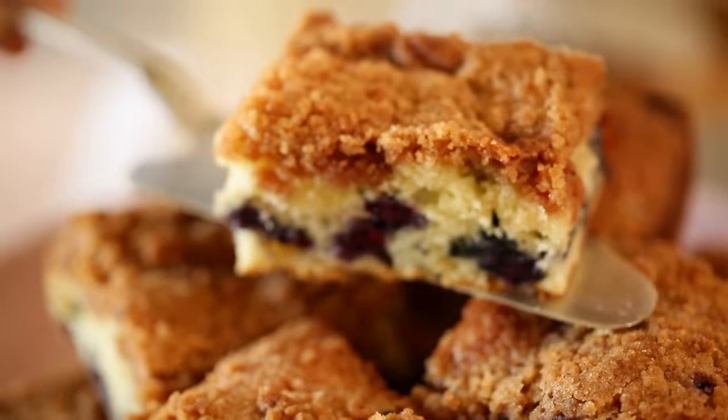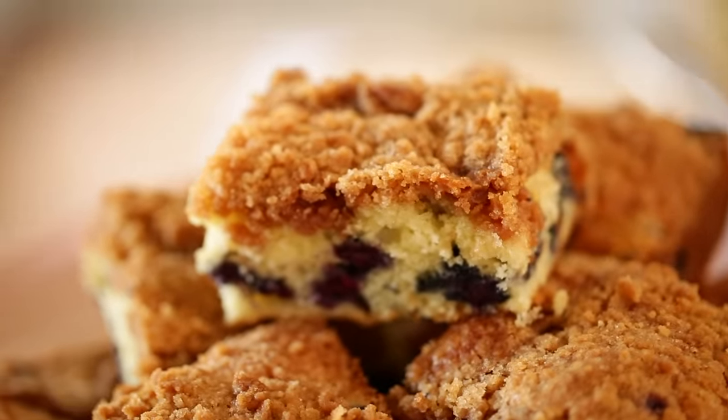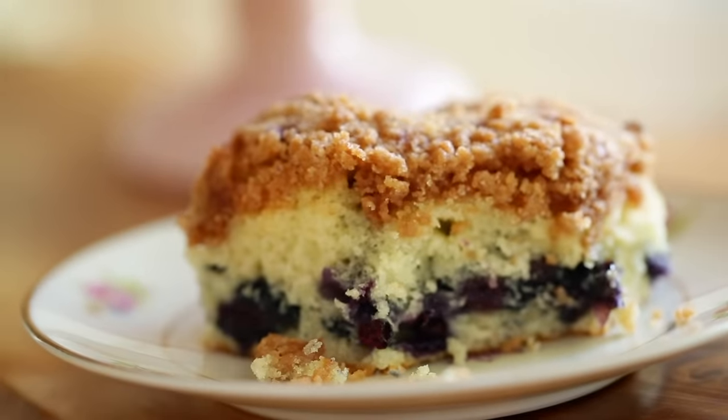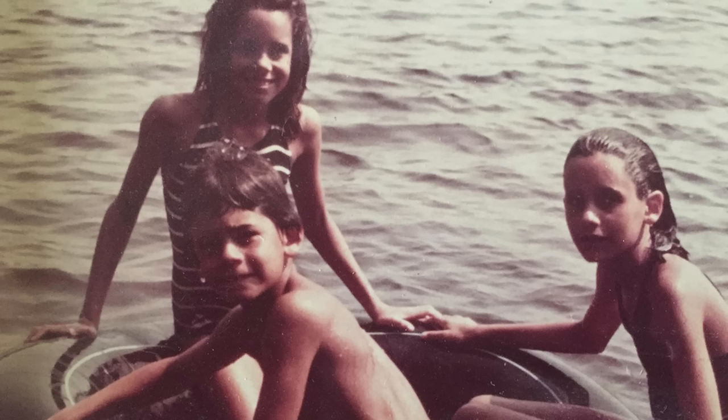Then you can cut it into nice large squares and pile it on a cake stand. You've got that delicious cake underneath studded with those fresh blueberries and of course mixed with the crunch of that sugary topping. It is one delicious breakfast treat, and it takes me back to when I was about nine years old to Lily Pond Drive out in Long Island. I hope you guys give this one a try and let me know what you think. Be sure to subscribe for more quick and easy recipes.